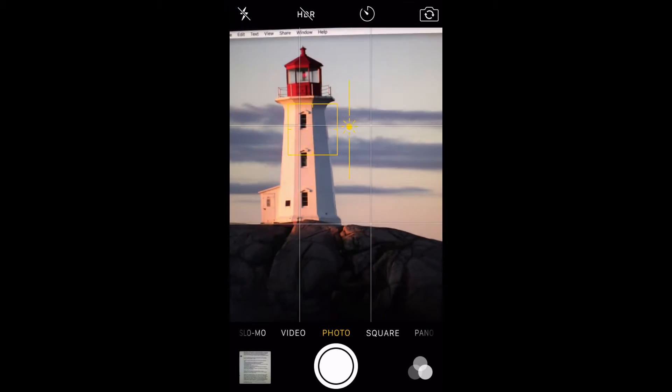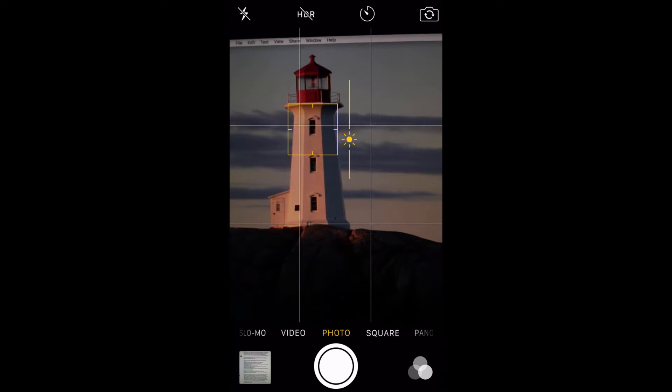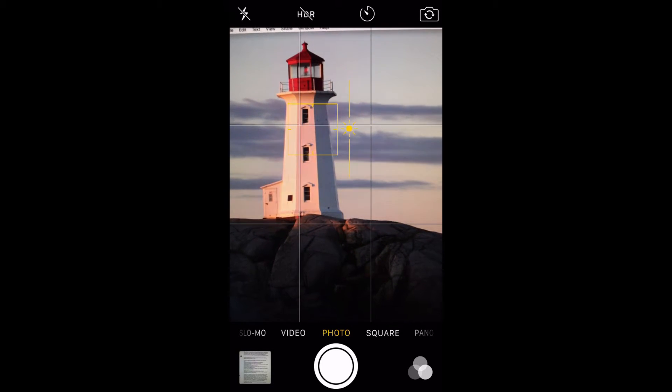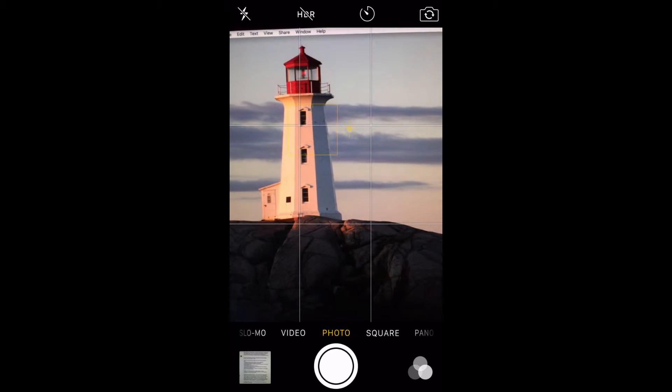Dragging the sun up increases your exposure, while dragging the sun down decreases it. Increasing the exposure will brighten the photo — the shutter will stay open longer and let more light hit the sensor. This can be great when working in low light settings.